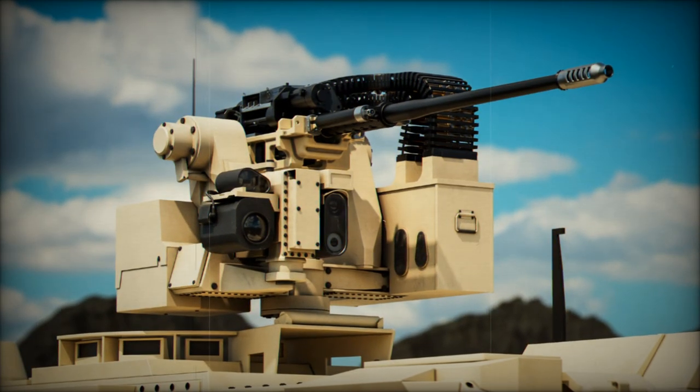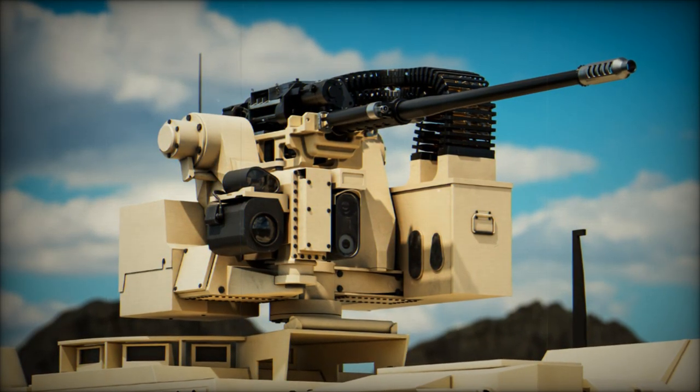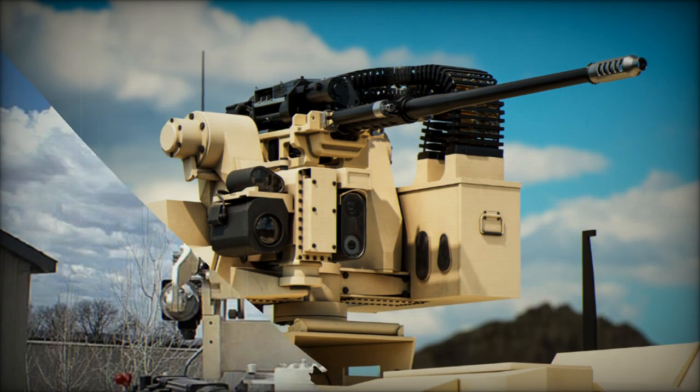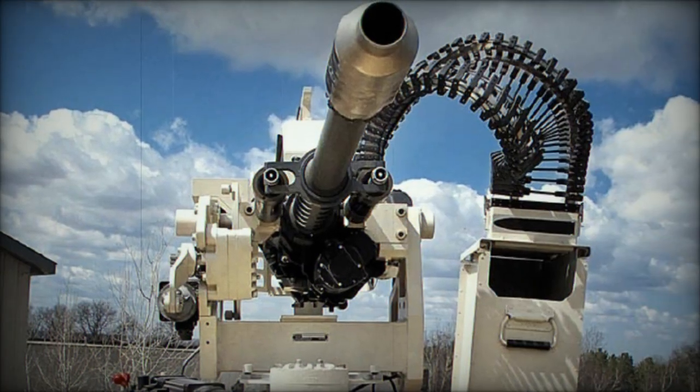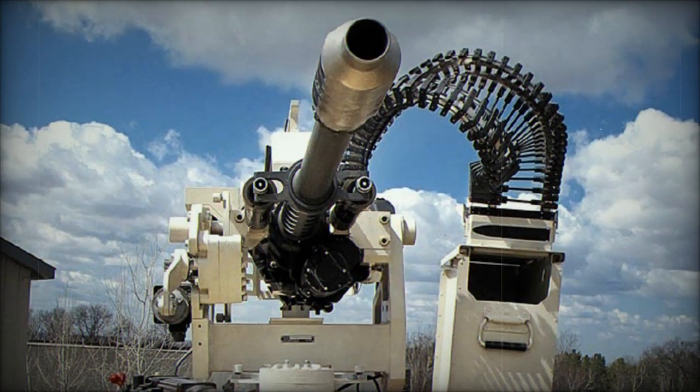On October 9th, 2024, Northrop Grumman introduced the M230LF Dual Feed Bushmaster, a cutting-edge medium-caliber chain gun designed to enhance operational efficiency and accuracy in modern combat.